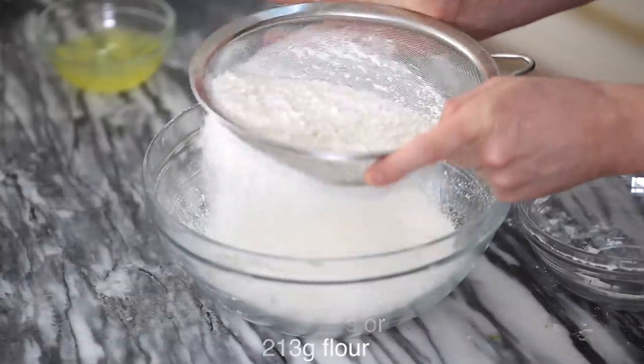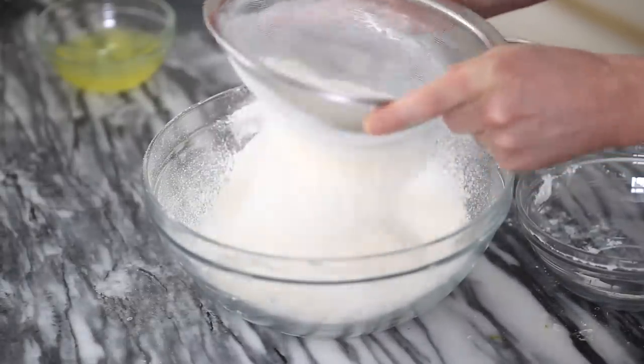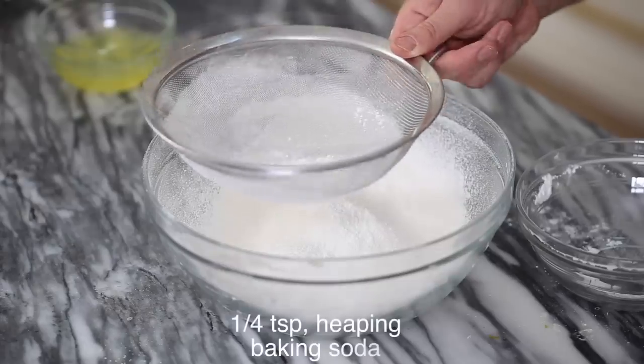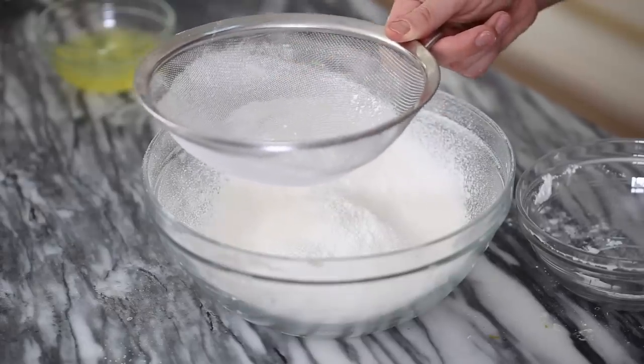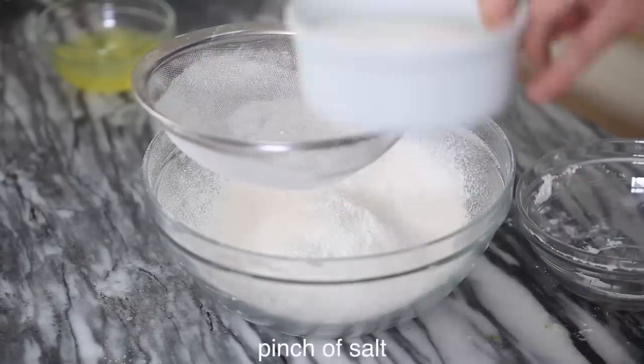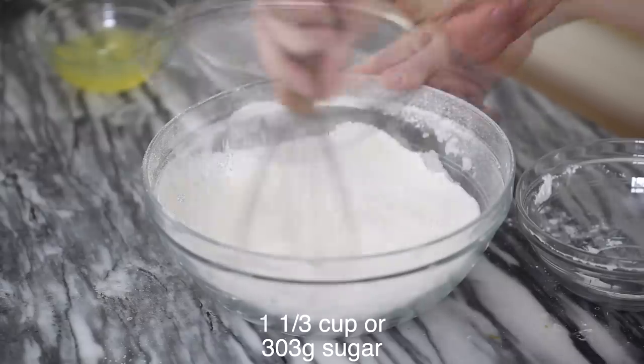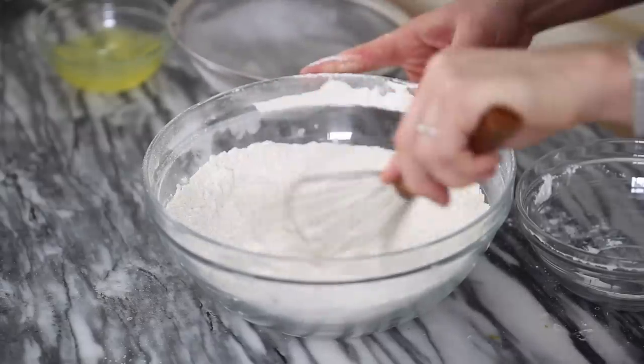We're gonna sift the dry ingredients together — that's one and two-thirds cups of all-purpose flour, one heaping teaspoon of baking powder, one heaping quarter teaspoon of baking soda, a generous pinch of salt, as well as one and one-third cups of granulated sugar. Give it a whisk, and we're gonna set aside.